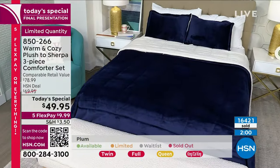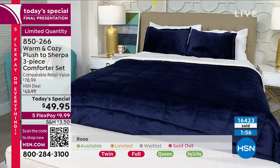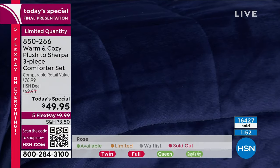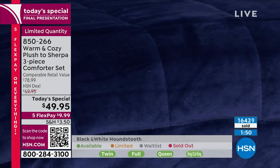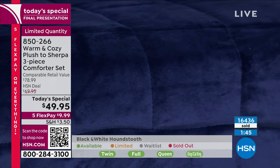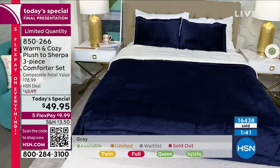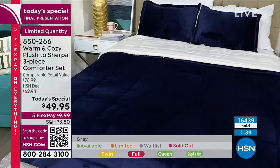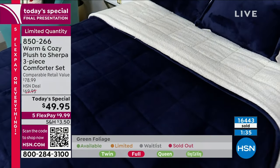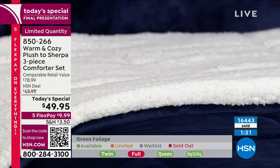Our director Dixon just bought this in the gray. I love the gray — he is a man of great taste and style. The gray is very neutral, Dixon — you're going to have this for years and years. Let's do the colors one last time as we wrap up the final presentation. We are nearly at 17,000 sold on our today's special.